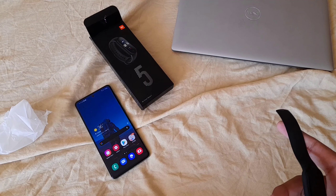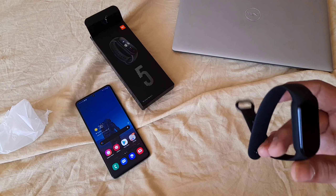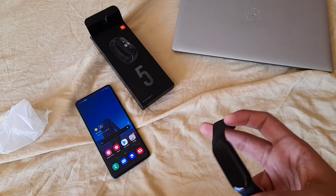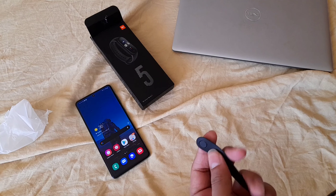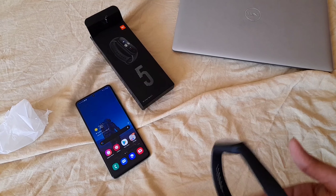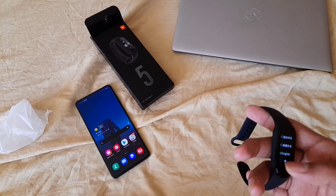You can get one right now at around 30 to 50 dollars depending on where you live — around 30 dollars. This is the Mi Band 5 and it has that kind of fitness band texture to it.